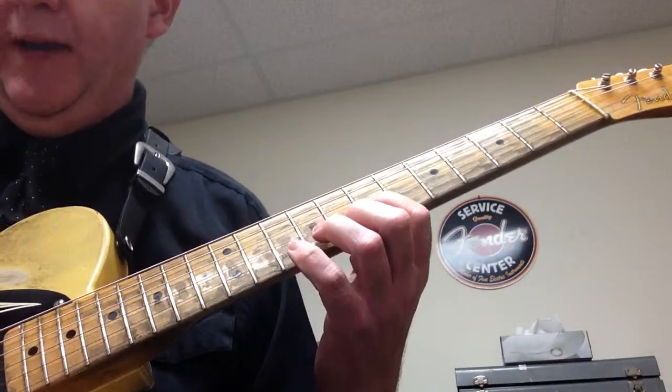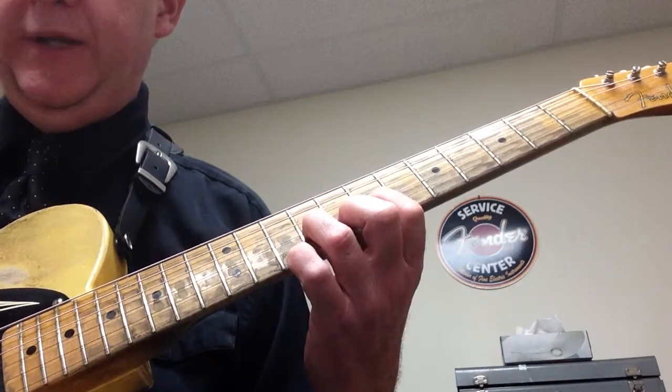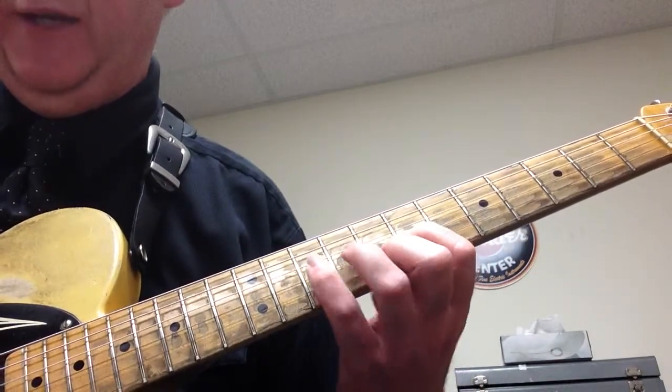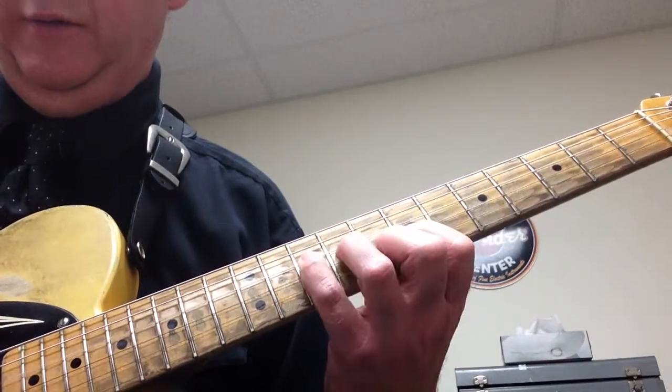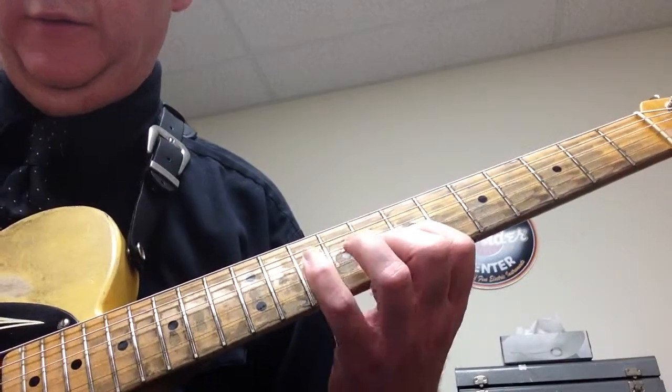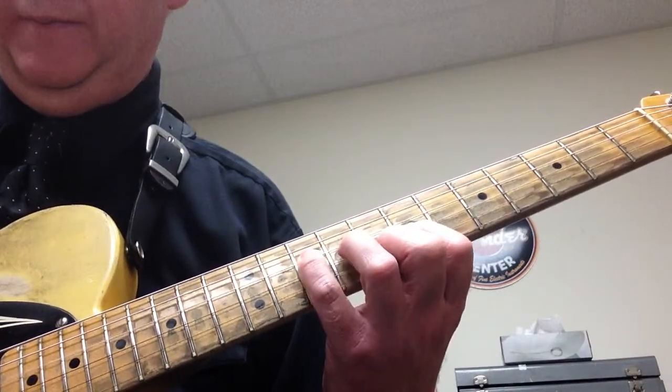Next example, you're going to do a hammer on, same rhythm. But this time you're not going to pull off to 7 and 8 — you're going to pick it and then go to 10. So — 'digga da.'